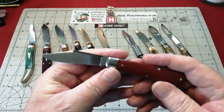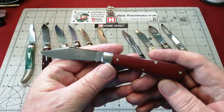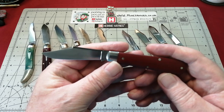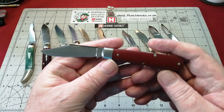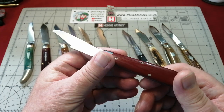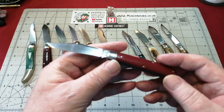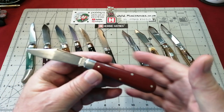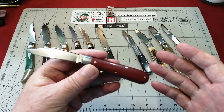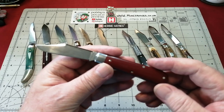I traded another clip point - I traded my bone handled one. I wasn't over keen on the bone. So it was nice when I seen this - I traded with a boy on Instagram. And I absolutely just love the red linen micarta. It's another colour I didn't have and I'm pleased to have in my collection. But I'd actually got these all out last night because I've changed a few things. I've traded about two and bought three since the last time I'd done a full video.